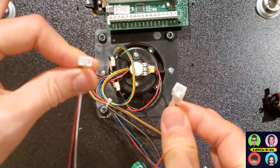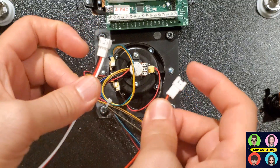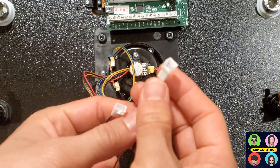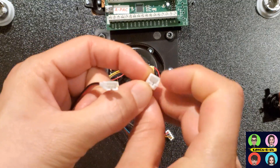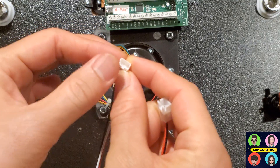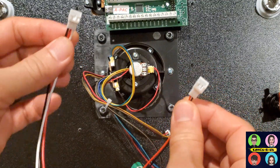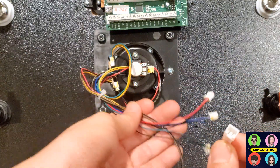You're going to need two different size connectors — make sure you get the right ones. These are JST connectors, which stands for Japan Solderless Terminal connectors. There's a two-pin connector and a three-pin connector. The two-pin is a JST XH with 2.5mm spacing between the pins, and the three-pin is a JST PH with 2mm spacing. Remember: JST XH for two-pin, JST PH for three-pin.